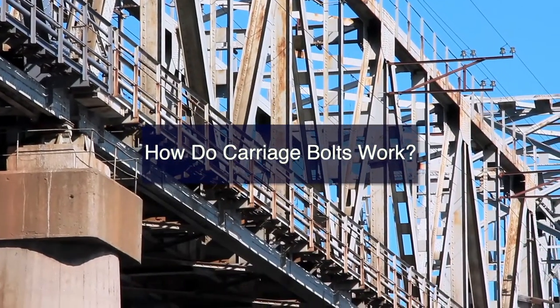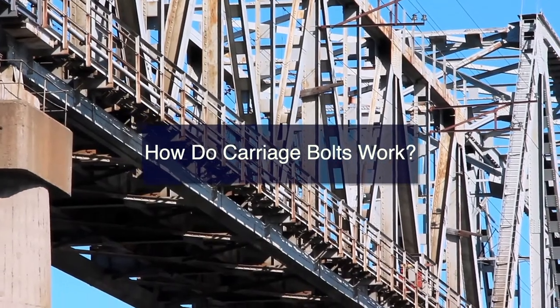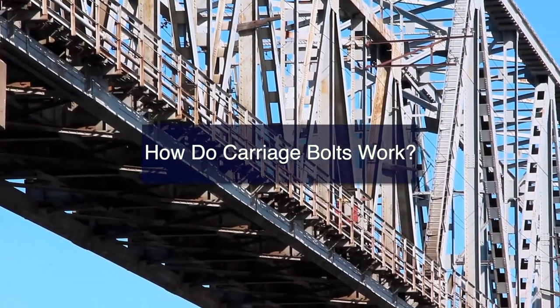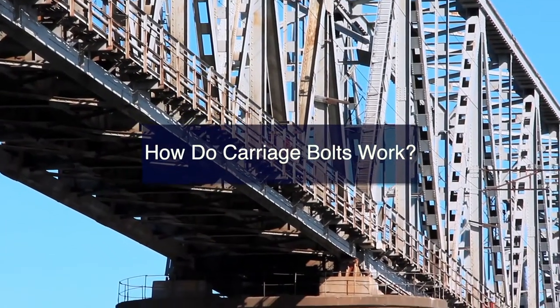How do carriage bolts work? Carriage bolts are used in the fastening of metal elements to wood forms and frames. Their head is rounded and smooth. As a result, they are not tightened from this side but are instead secured from the nut side of an installation using a wrench.